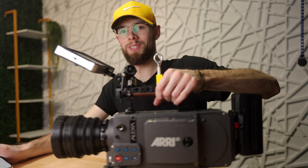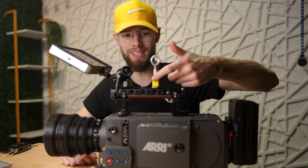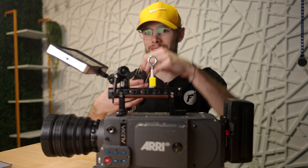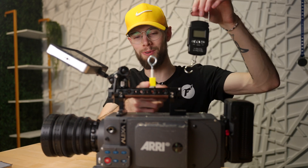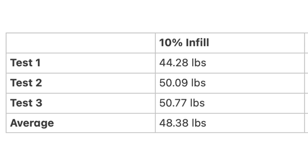The results are in. I averaged out the scores of each test to get the average strength of each of the four infill densities, and after I read off the scores I'm going to do one final test — trying to lift my Alexa rig with one of these 3D prints. I'll also put a chart on screen with all the numbers. For 10% infill, the average weight capacity is just over 48 pounds, which is honestly a lot more than I thought even the 100% infill would get to.